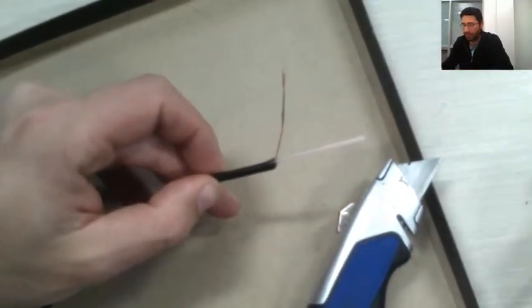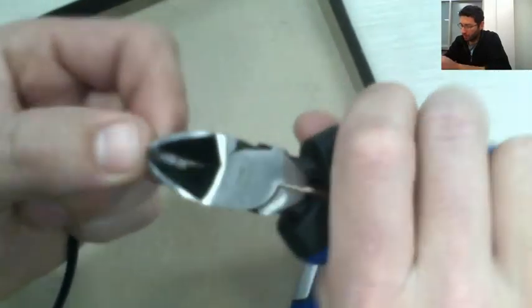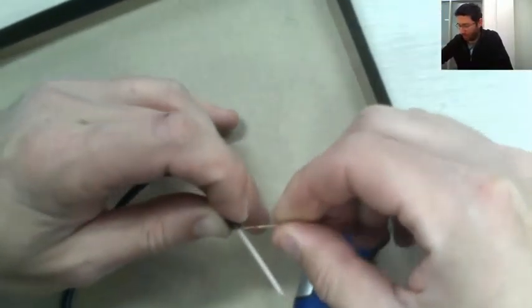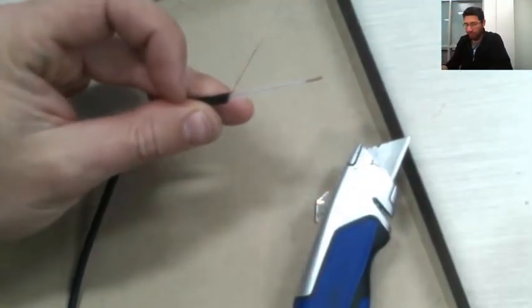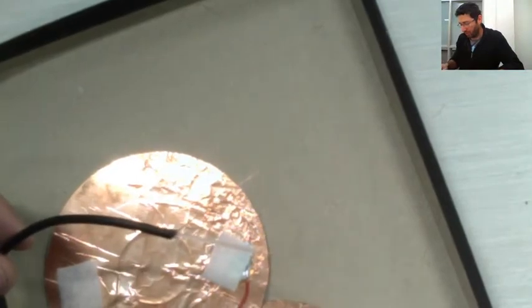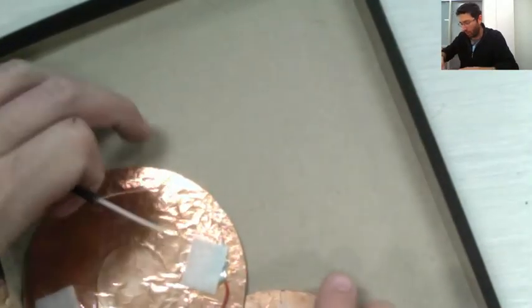Now we have the two wires exposed. When we make the switch, each of these wires is going to go to one side of the switch. When you touch the metal part on each CD together, it's the same as closing the switch. We don't want these two wires to touch each other — only through the CD contact surfaces.